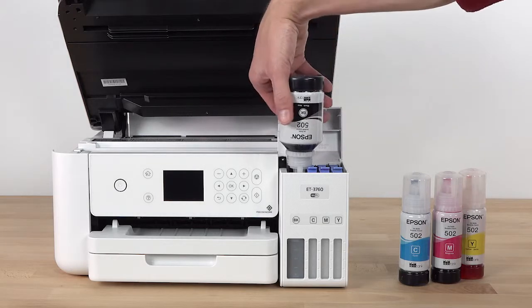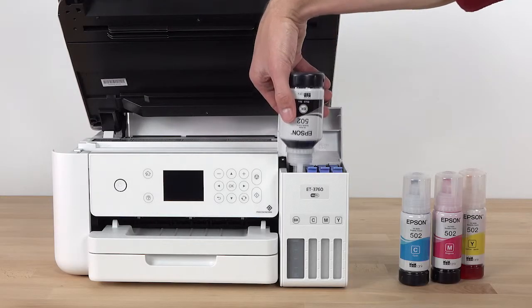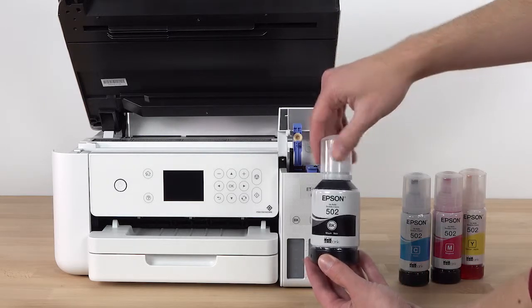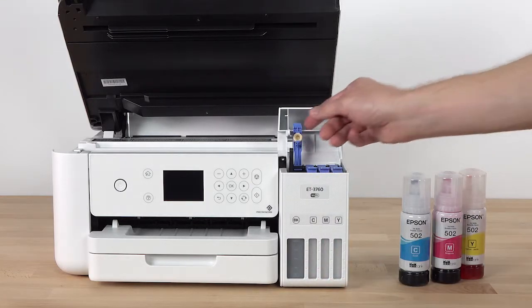If ink does not flow from the bottle, lift it and reinsert the bottle. When ink stops flowing, remove the bottle. Replace the bottle cap and set the bottle aside — you will need it later. Then close the ink tank cap.